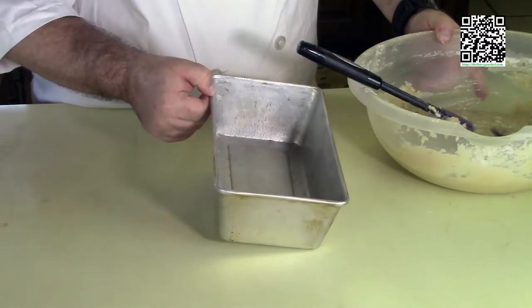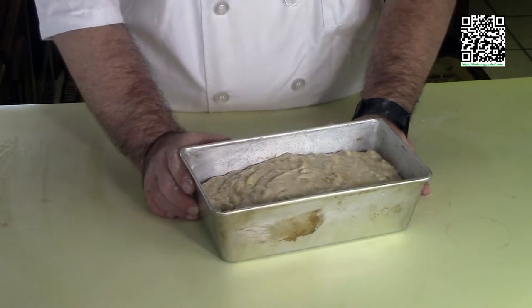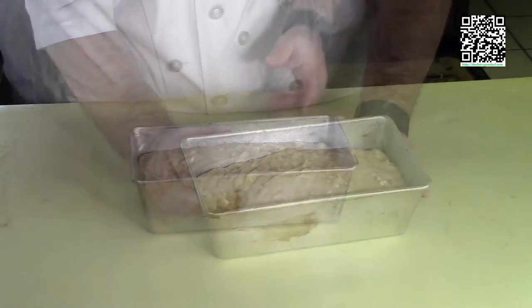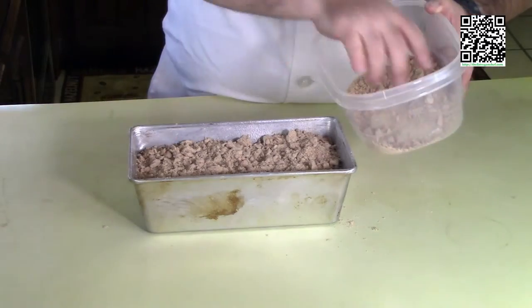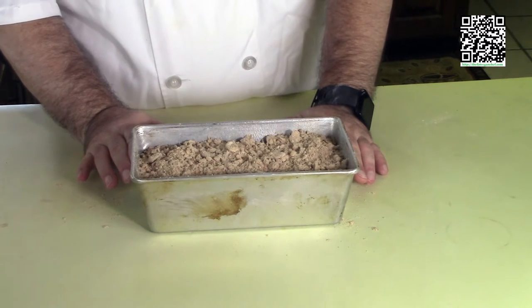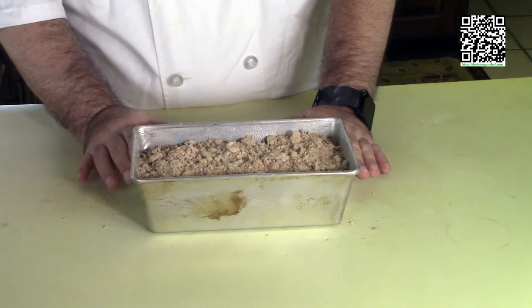I've already coated the pan with baking spray. I'm going to put the banana bread mixture in the pan, then tap it against the counter a few times to even out the mixture and get rid of some air bubbles. Now I'm going to coat the top with the streusel mixture made earlier — you may not need all of it. Put this in the oven at 400 degrees Fahrenheit. Bake the bread for an hour or until a toothpick comes out clean. If you're making muffins, bake them for 20 to 30 minutes or until a toothpick comes out clean.